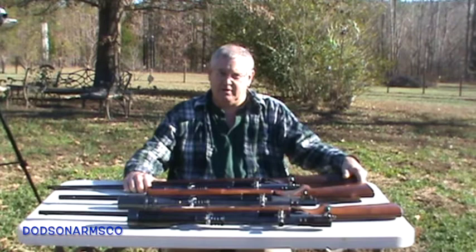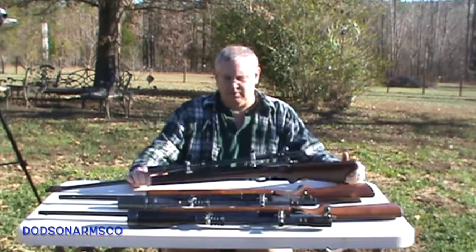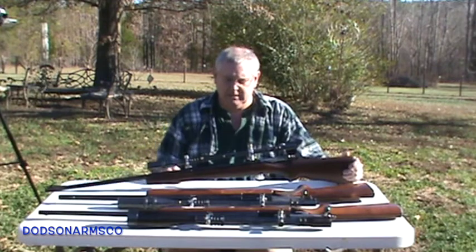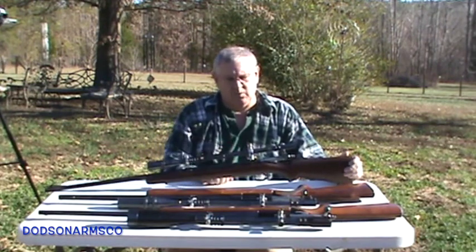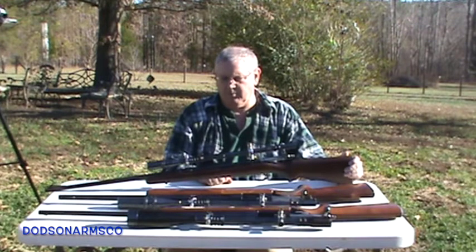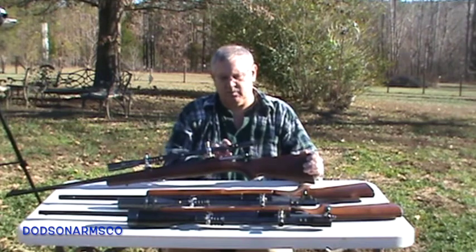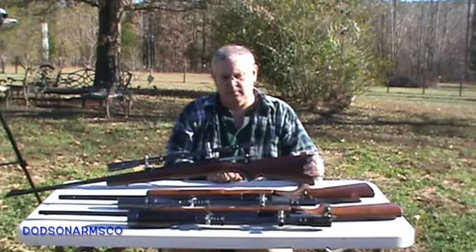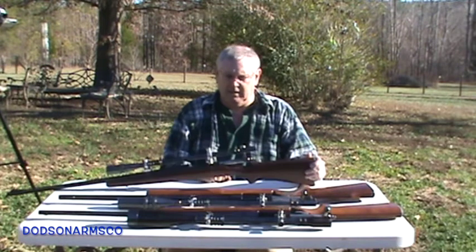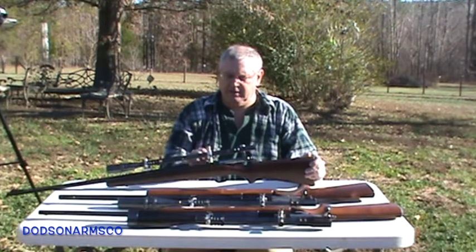These are the three rifles I use the most that have Unertl scope mounts on them. This one is a Remington 722 in 222 Remington. This has a lower power Unertl scope on it — it's a six power — and right here on this back ring it'll tell you what your power setting is. These have the target indicator knobs on them to give you your adjustments.